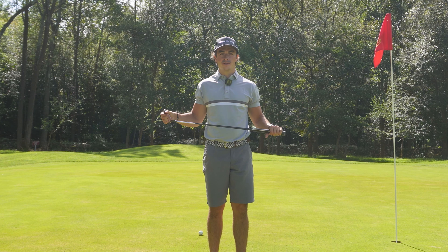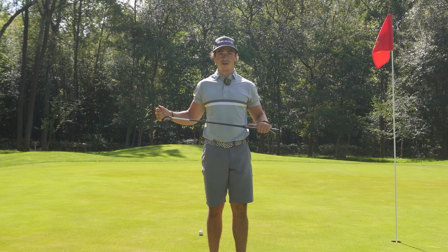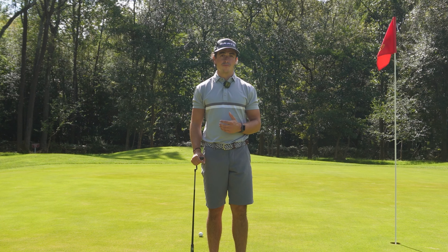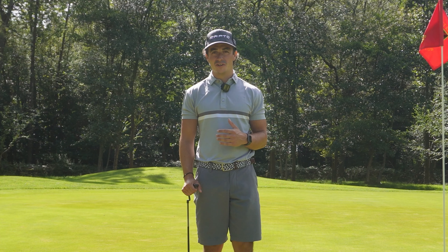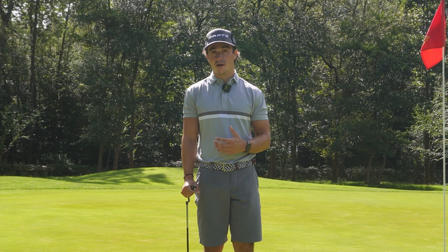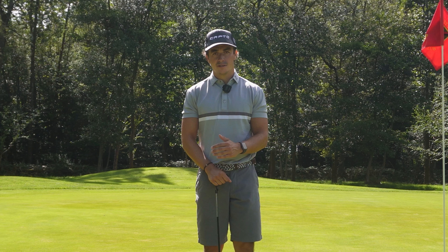Hey team, welcome to this next video. In this video I'm going to talk about my putting, the things I'm working on and currently focused on, my tendencies, my strengths, and my overall putting game. Hopefully you can see a bit of insight into what I'm working on myself, how I go about fixing my weaknesses, and how I want to maintain my strengths when on the green. Let's get into the video.